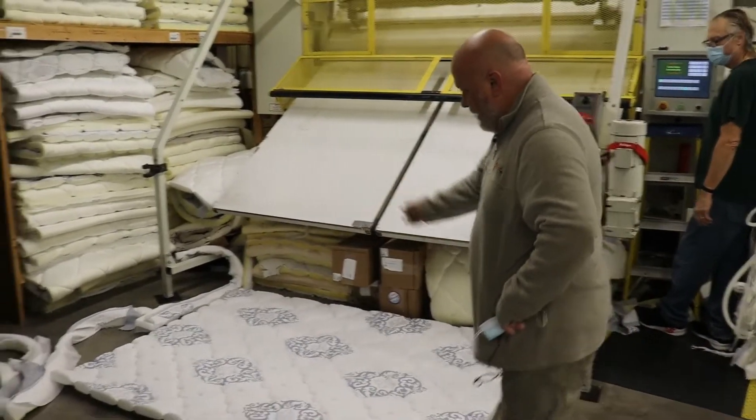Next up, we're going to see the building of a foundation. This is Dennis. Dennis has been with us for 39 years — our second most tenured production employee and our production supervisor. What he's doing is taking the top ticking that Mary made and throwing it over a premium wood foundation. After that, he's going to flip it over, making sure everything is nice and neat and straight, then staple it all down to the foundation. The next step is the dust cover, then he'll finish it off with the corner guards and put it on the line — a complete foundation ready to go.